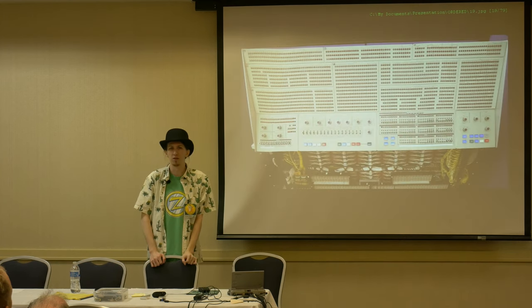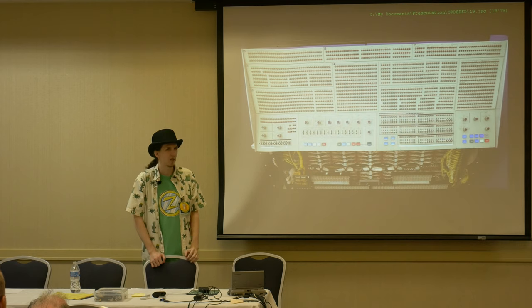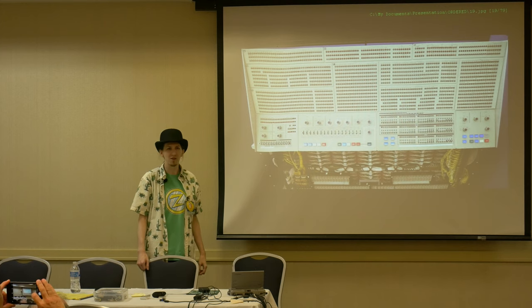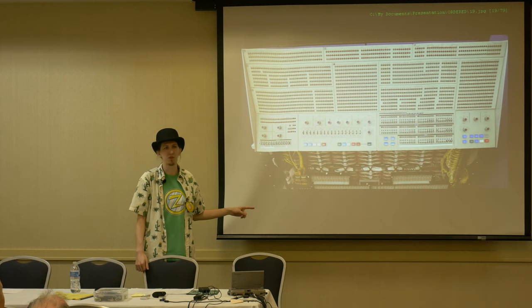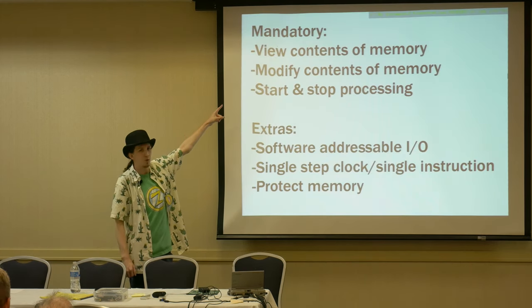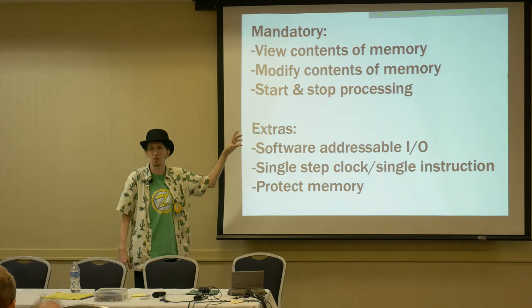Then the mother of all front panels: an IBM System 360 model 91. You want to do some serious front panel DMA, you can do it here — though apparently it was just for debugging and most folks didn't even bother with that. But front panel: we've got a way to view contents of memory, modify those contents, start and stop processing. That's what we need from front panel DMA.